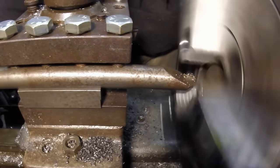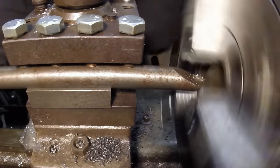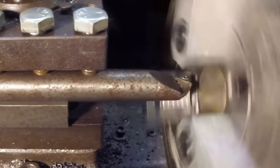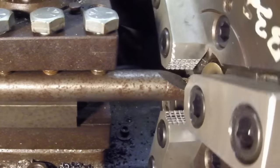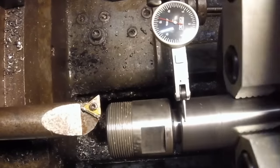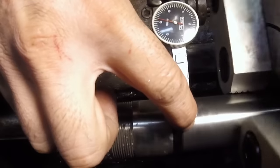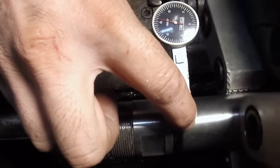It's taking off a very small amount — just bringing everything into size. Here's our finish pass. And here I've got a round arbor that I'm using to test, with a half a thousandth indicator.